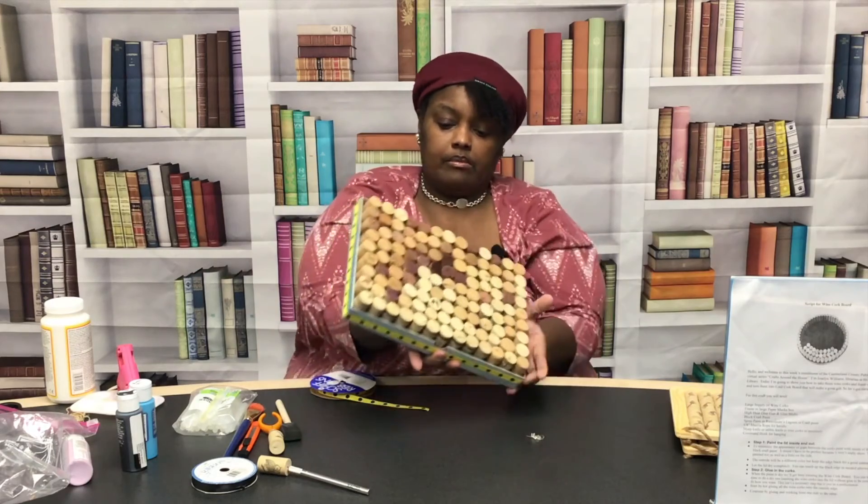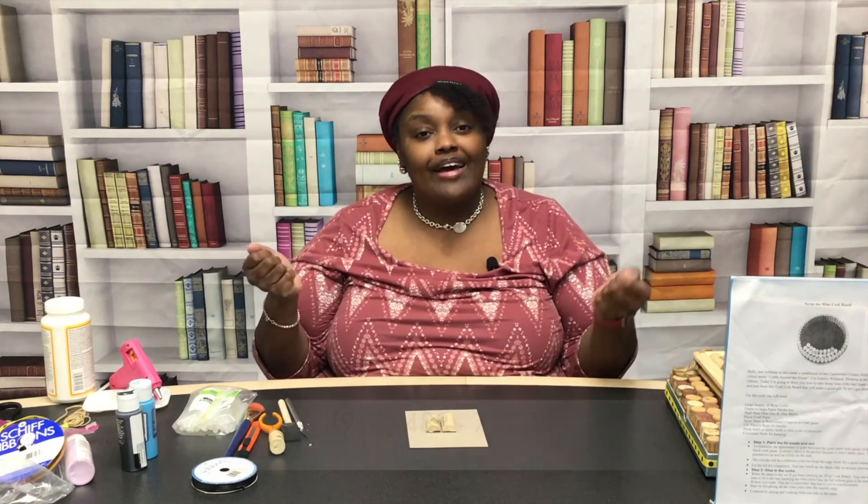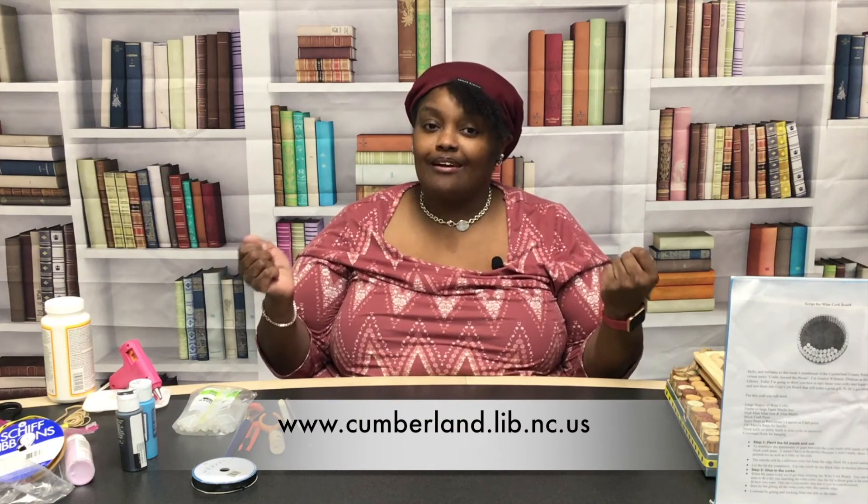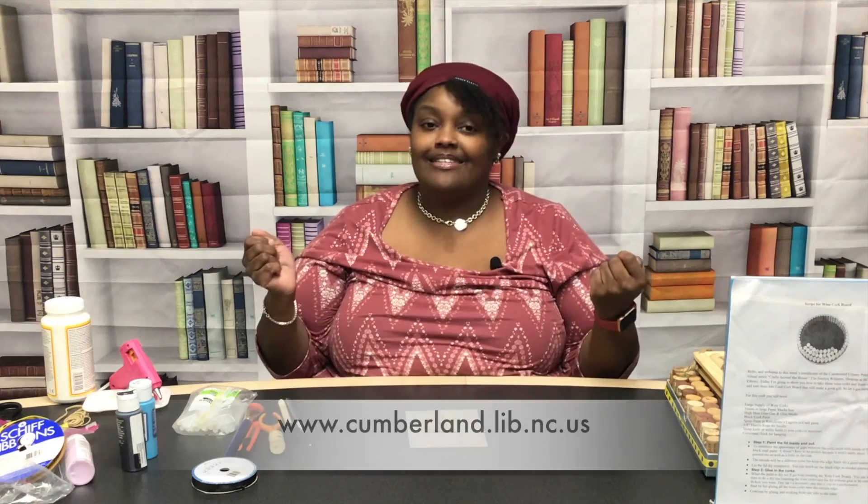And we have a completed cork board! If you'd like to know more about our virtual programming, please give us a call at 483-7727, or you can go to our website at www.cumberland.lib.nc.us. Thank you for watching.